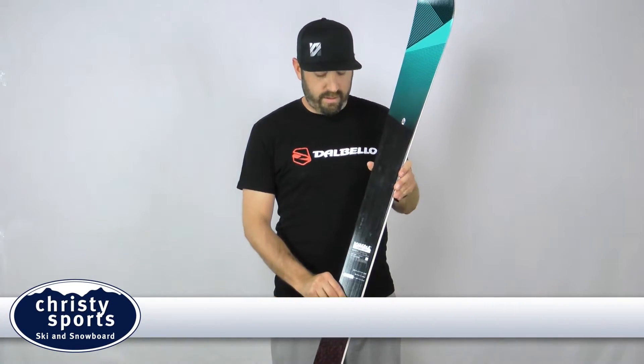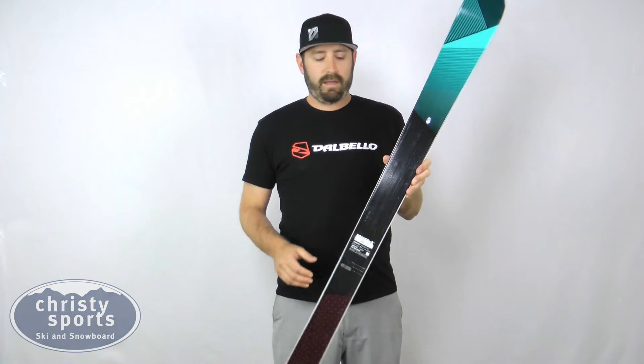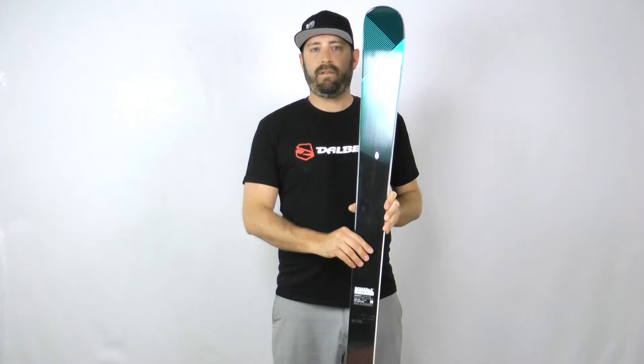Hi, my name is Mo Oakley with Vocal Skis, here to talk about the Vocal UMI. The UMI is one of our skis known for having one of the widest audiences — anywhere from a beginner all the way through an expert level skier can ski on this thing and have a ton of fun on it.